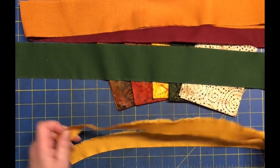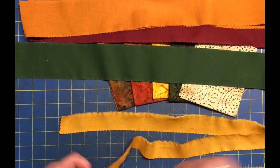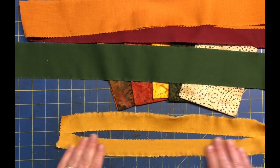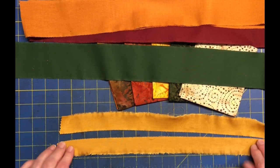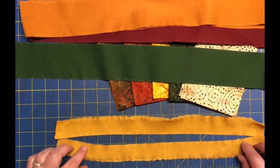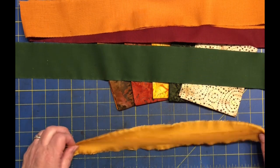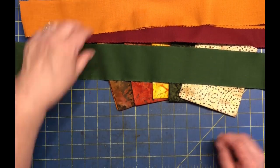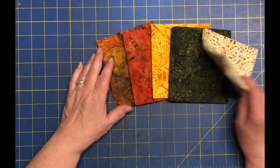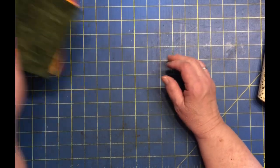I probably need to iron all these because they are definitely doing a little pull. Yeah, that should work. Alright, so I'm going to put these aside for now and see if I can get these to rip at one and a half.